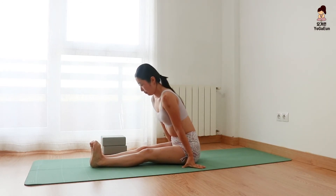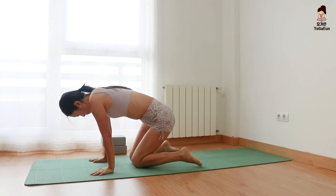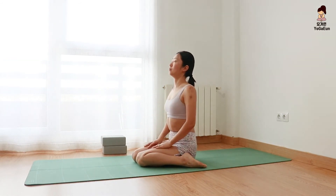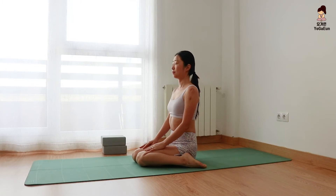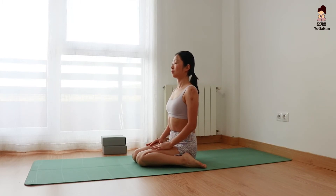Let's sit down with hero pose. Bring your knees together and place your feet next to your butt. Open your chest and relax the shoulders. Close your eyes for a moment. Focus on the sensation on your thighs, knees, and ankles.